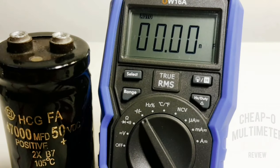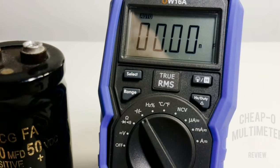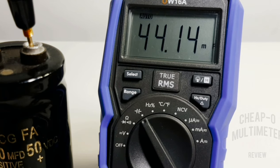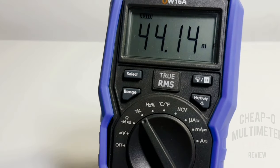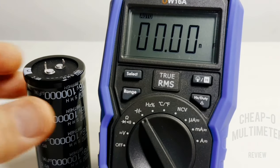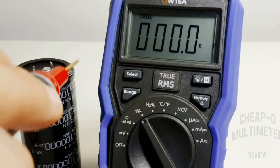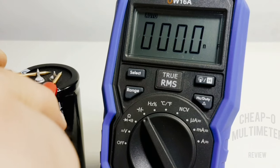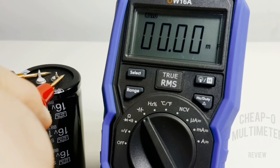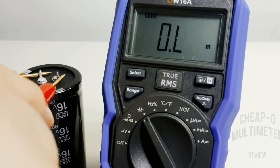47 millifarad — here we come. We are in action, thinking... gonna get us close to 47,000 microfarad — 44.14 millifarad, close enough. Now let's try 100,000 microfarad — we are trying to exceed the limit by 40 millifarad. And out of luck — over limit, as expected.